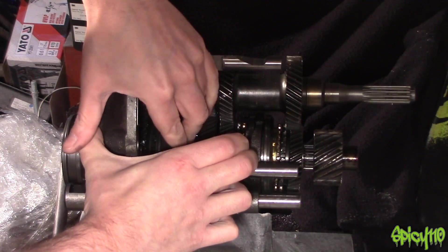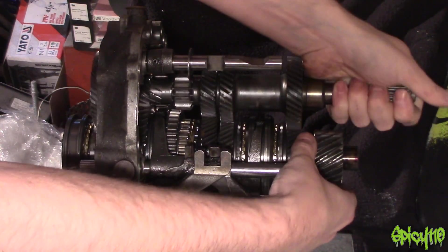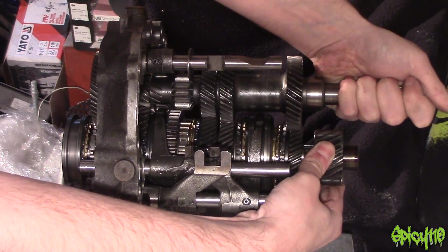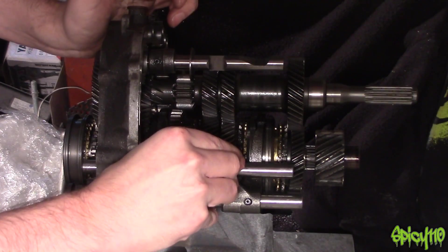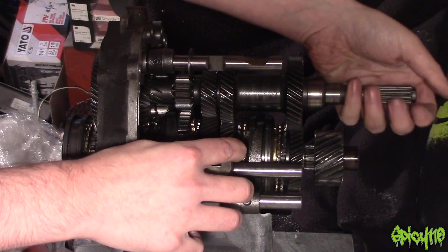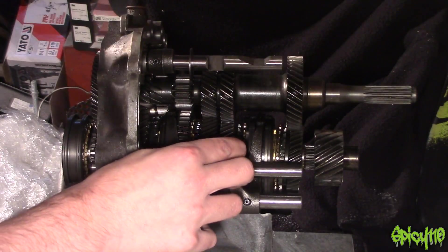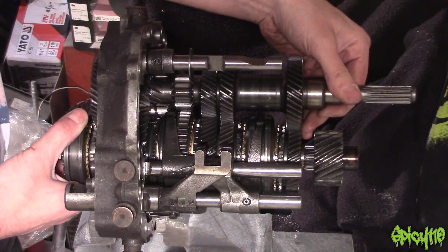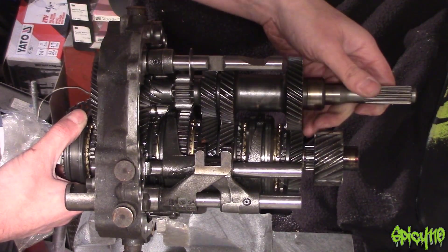So if you start in gear, the car will jump because it's being driven — and normally stalls. That's why you have to depress your clutch, because that will stop the input shaft from spinning if you start in first. So the engine's running, you're in neutral, input's turning but the output isn't, so then you depress the clutch which will stop the input from spinning.